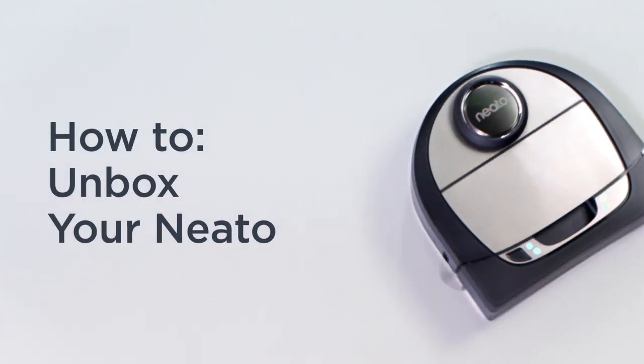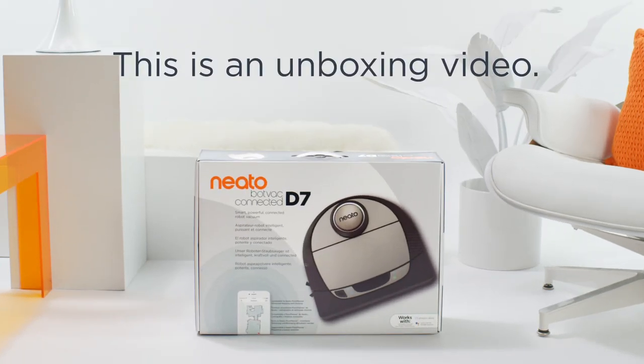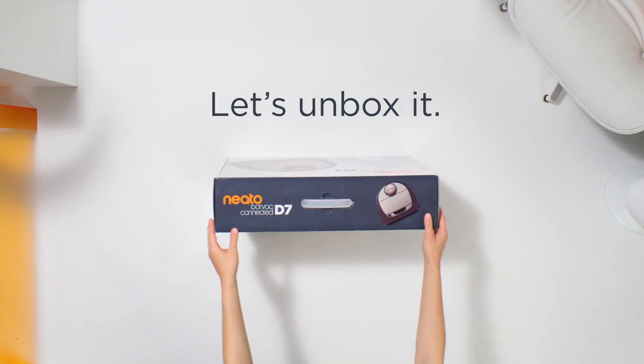How to unbox your Neato. This is an unboxing video — let's unbox it.